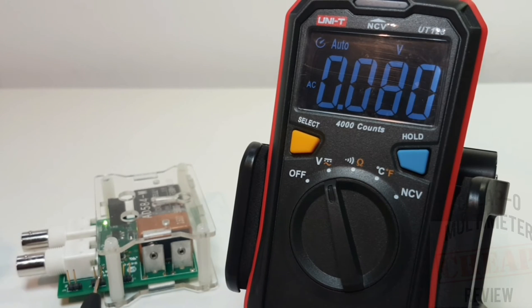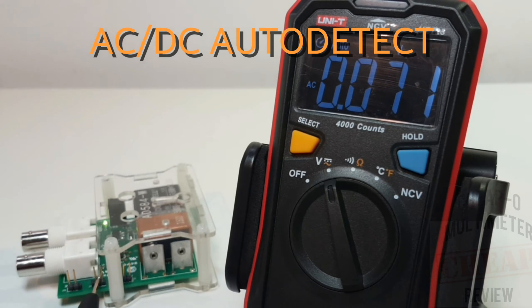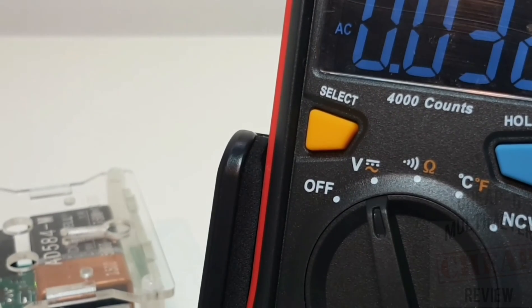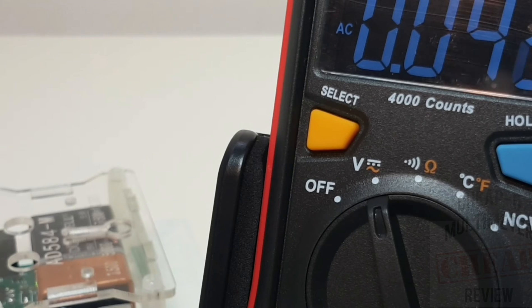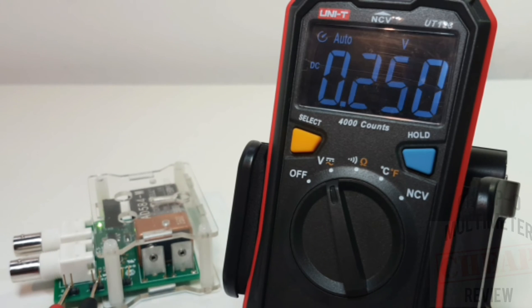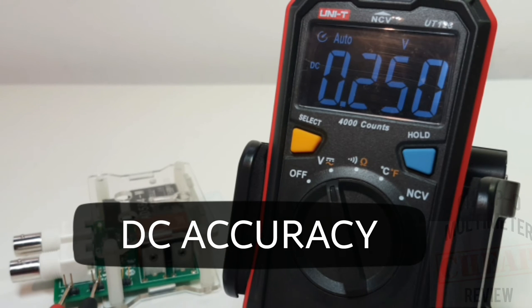Unity has added a bit of sizzle with auto detection of voltage. The meter will discern on its own whether it's AC or DC that you're testing. Right now we're in AC mode - and when I put the red lead onto the DC voltage tester, it automatically discerns we are now in DC mode. Correct.